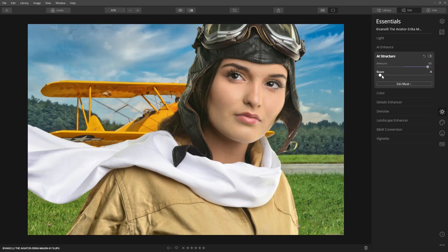We'll use Boost to intensify the effect. Look how the clouds, grass, and the uniform appear sharper, but her skin wasn't damaged. That's because AI Structure is content-aware — it identifies objects like people, skin, and skies.